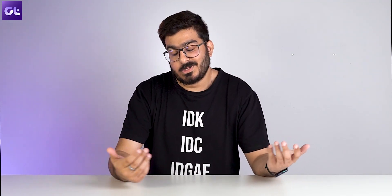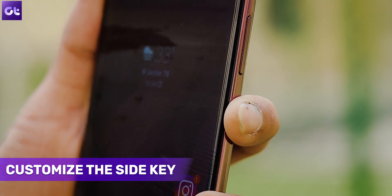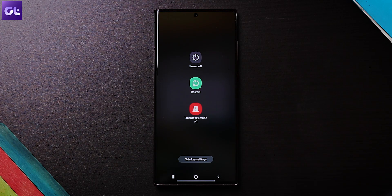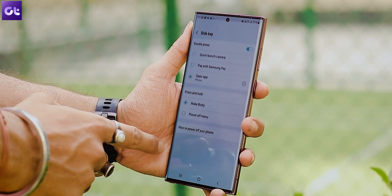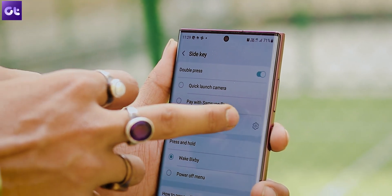Gone are the days when the power button used to be called just the power button. Nowadays it's called the side key, and the advantage is that you can completely customize it. You can customize the double press and the press-and-hold function. By default, the latter activates Bixby, and if you want to switch off your phone you'll have to tap the power button on the quick settings panel, which can be annoying. So if you want to enable the conventional power button back, select the second mode from the option as shown. You can also pick an app of your choice for the double press action.